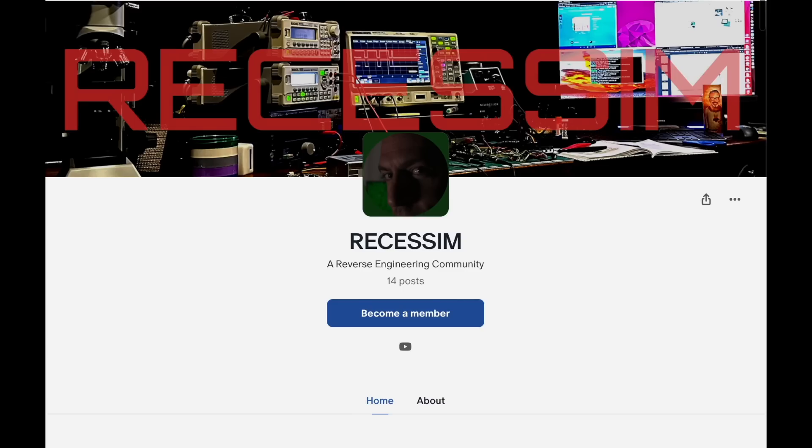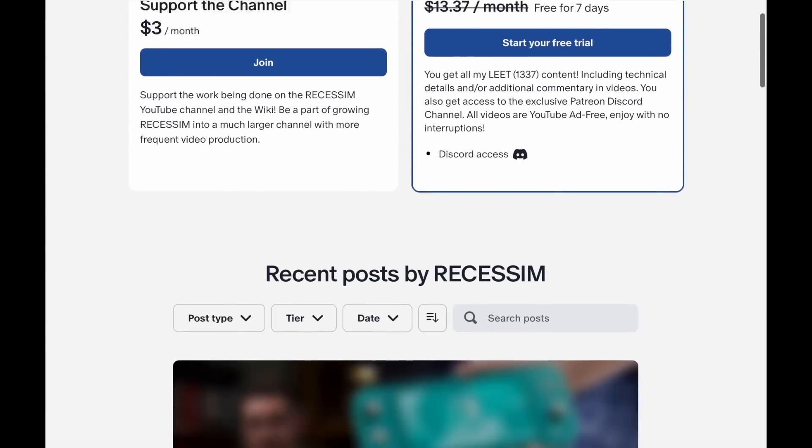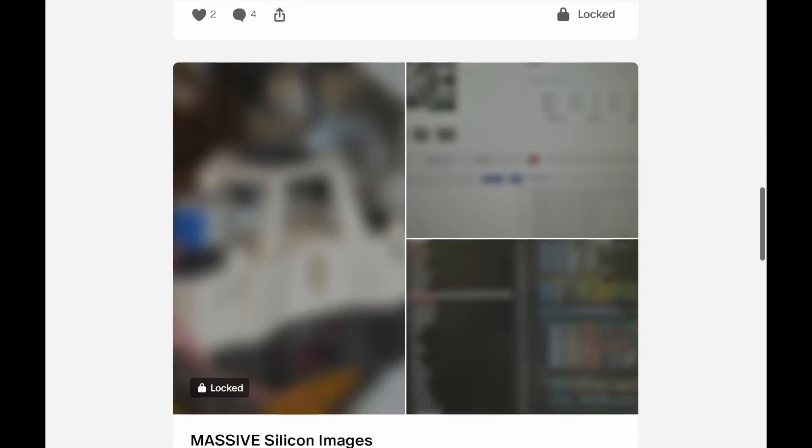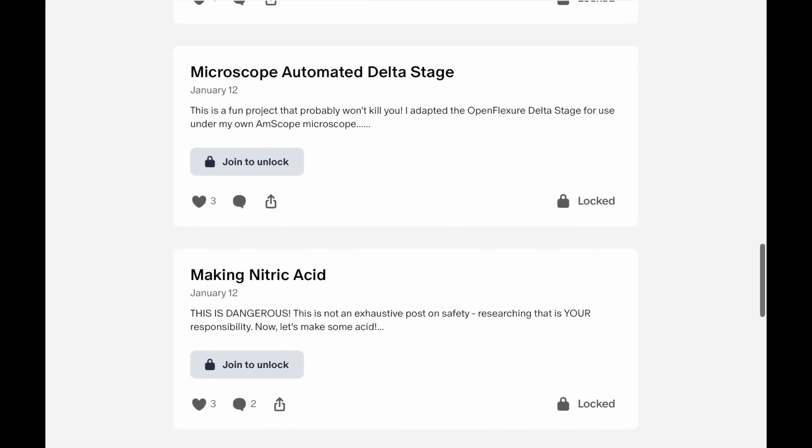Like and subscribe, share this video, support the Richesson channel, and a special thanks to all the Patreons. All the extra videos and research are made possible by people who support things. If you like something, you've got to put your money where your mouth is — that helps continue and grow things that you like. Otherwise all we'll be left with is garbage on Netflix. Thanks a lot for watching. Go reverse engineer something.